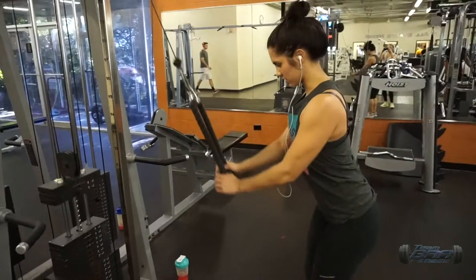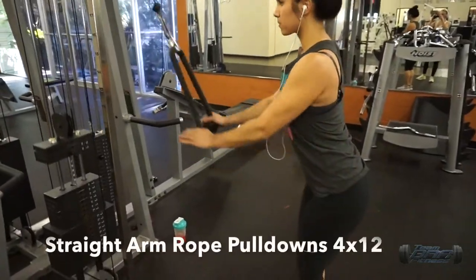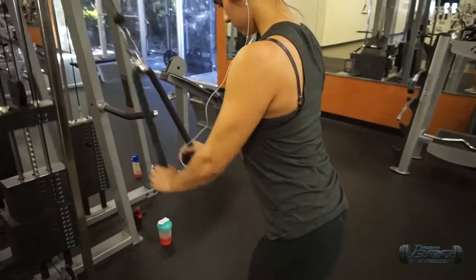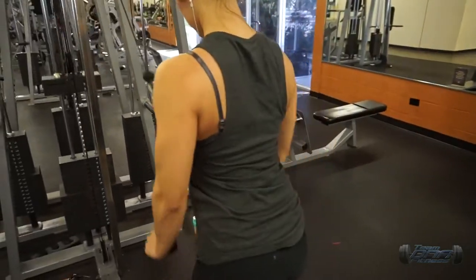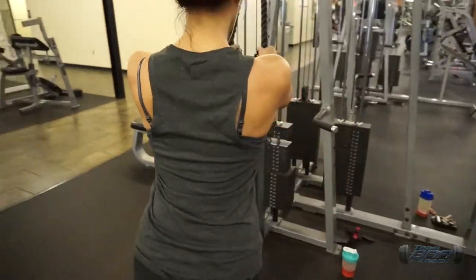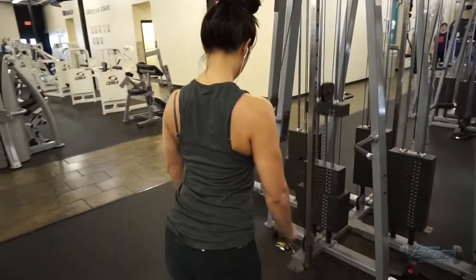The second exercise in this superset is straight arm rope pulldowns. The key is to keep your arms straight, really squeeze with your rear delts, and pull it down to your waist. At the same time, keep your chest up so you're not collapsing forward.